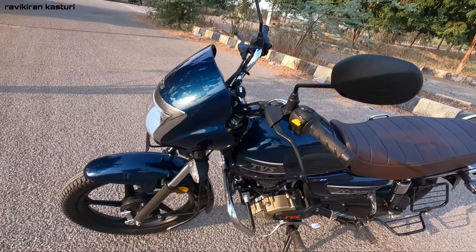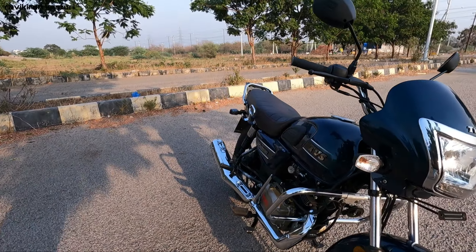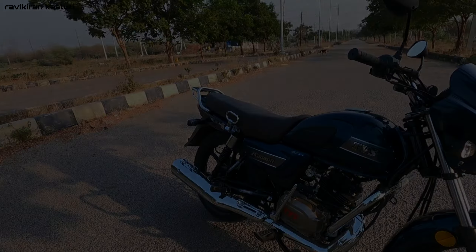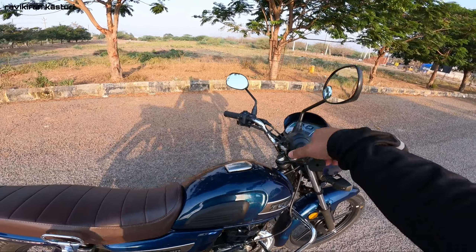So overall, these are the main features of this bike. Now we can see the ride. Let's check the real-time ride feedback. Let's start with the bike.